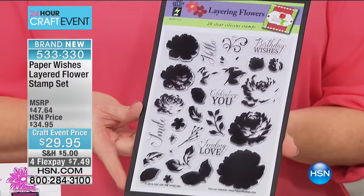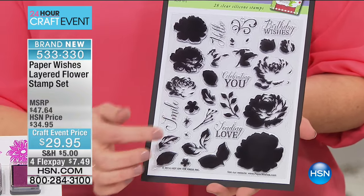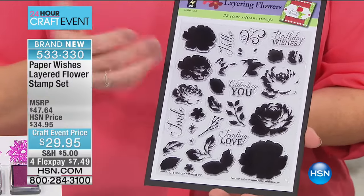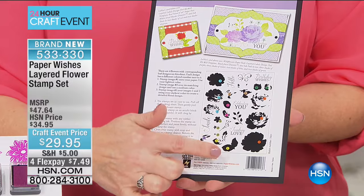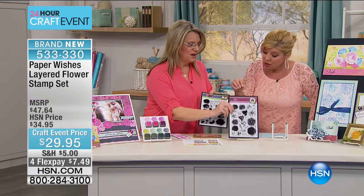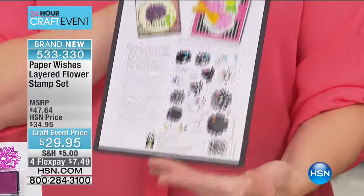Here are those stamps — the layering flowers. There are 28 of these stamps, and each image is going to take one, two, three stamps to complete. Plus you've got leaves, greetings — 'Sending Love,' 'Celebrating You,' lots of great greetings. These are clear silicone so that you can line up the edges really easily, and they're not sticky so they'll give you perfect images every time. On the back there are instructions, and we number each stamp — stamp number one, two, three. The second set is the layering dahlias with a rose look.